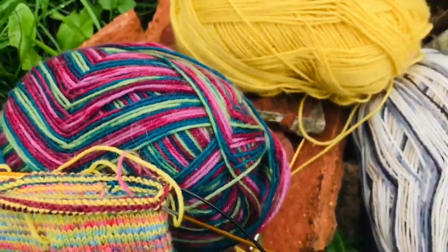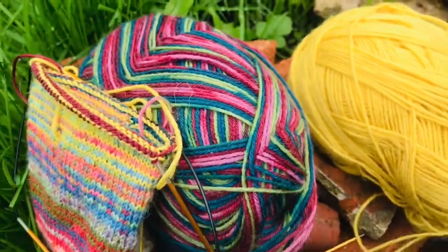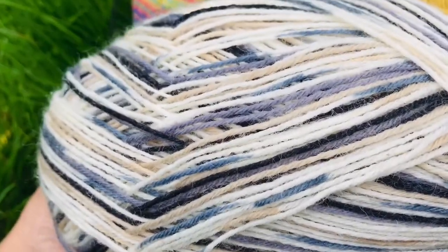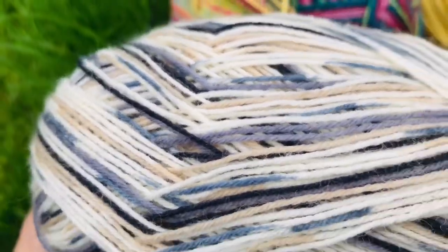Bubbles is being a bit naughty - I think there's a cat in the other garden. So tomorrow I'm going to be adding this yarn in and this is a Woolcraft yarn. I have got the ball band somewhere and I'll show you that tomorrow.